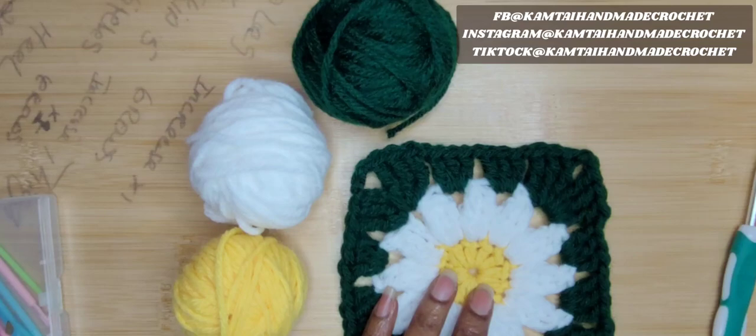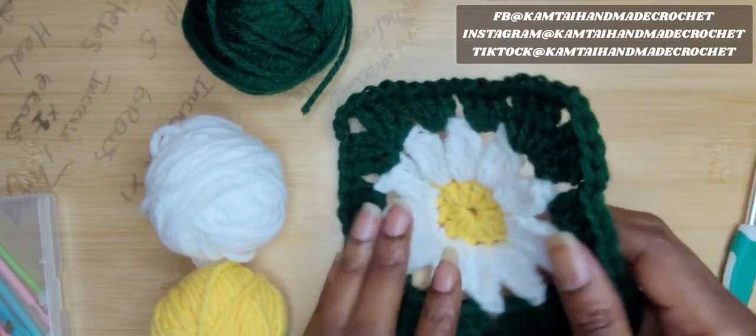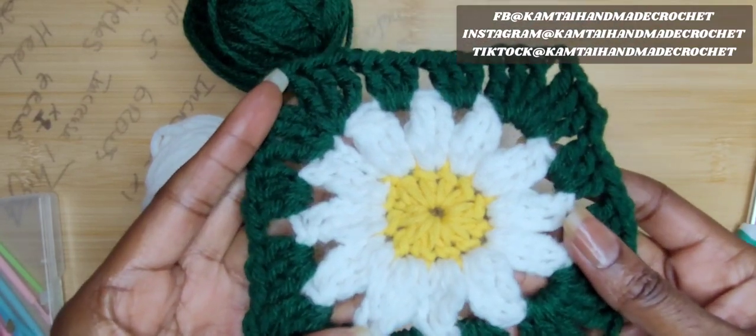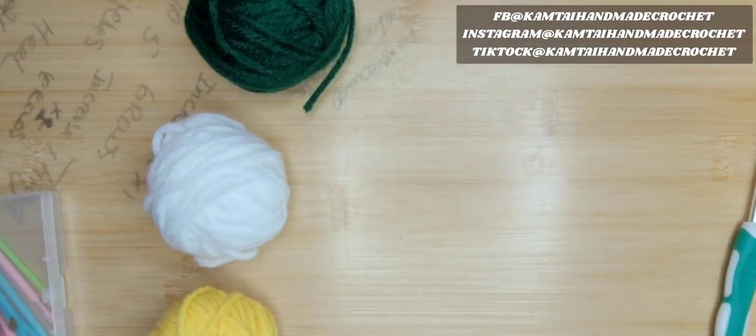Okay, so we have our granny square here — this is what it looks like. We're going to be working with three different colors. I hope everyone knows how to change colors, but I'm going to show you how to do that anyway. So let's go ahead and get started.